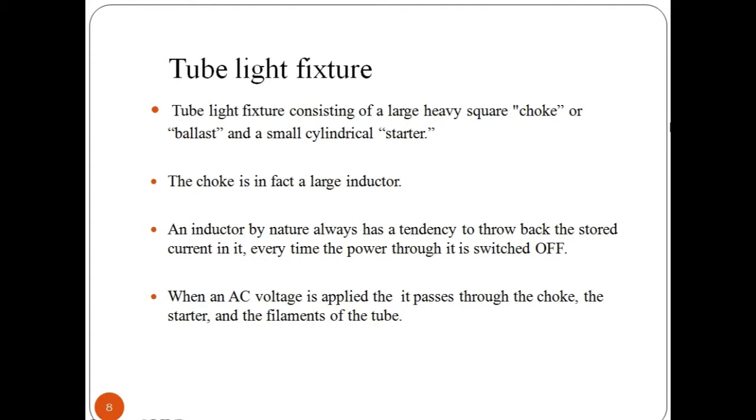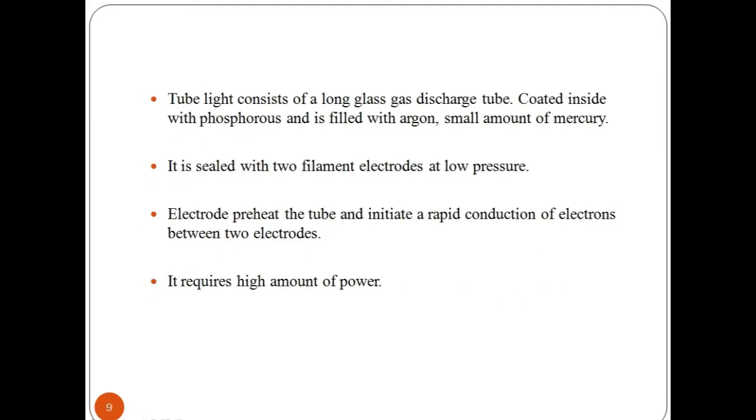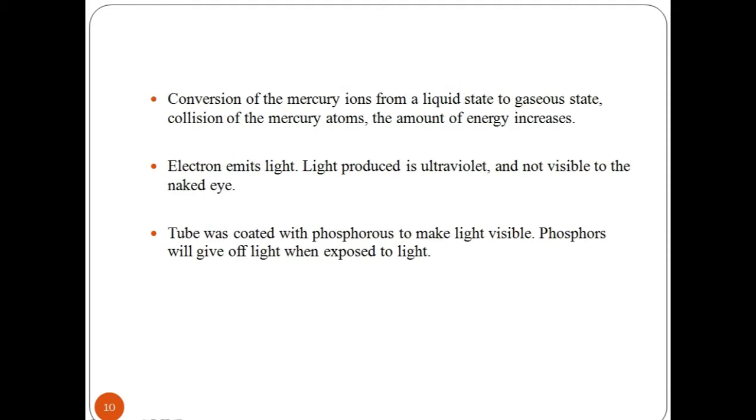When we apply AC voltage, it passes through the choke, the starter and the filament inside the tube. A fluorescent lamp basically consists of a long glass gas discharge tube. Its inner surface is coated with phosphorus and it is filled with an inert gas — argon with a trace of mercury. The tube light is then finally sealed at low pressure with two filament electrodes at each of its ends. These electrode filaments are used to preheat the tube and initiate rapid conduction of electrons between the two electrodes. The conversion of mercury ions from liquid to gaseous state causes collision of mercury atoms and increases the amount of energy. The tube light is coated with phosphorus to make light visible.